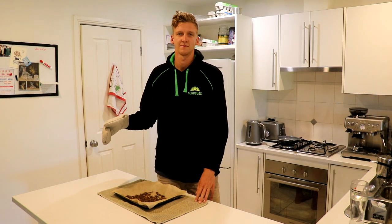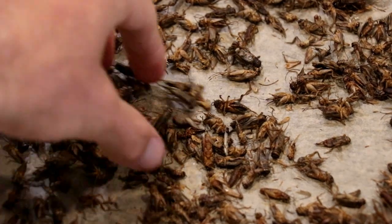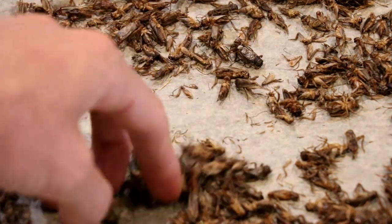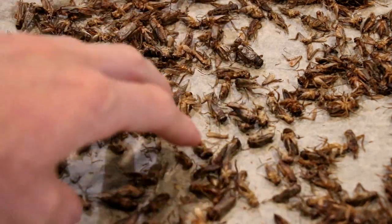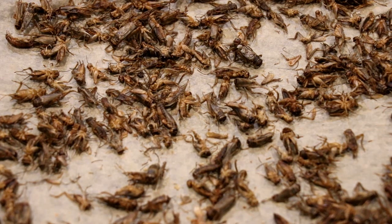After two hours it's done. Here are the crickets after two hours of roasting, and you can see that all the moisture is completely gone from them. They're also super light now, and this is the stage where you can start blending them into a powder or add them into your cooking.